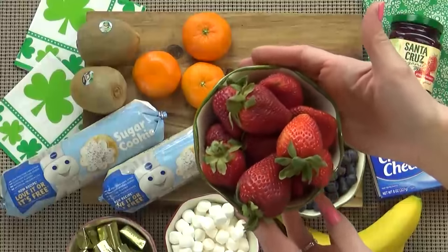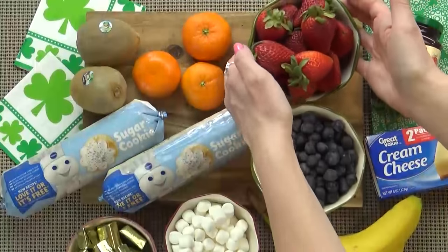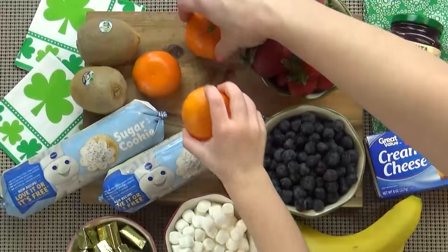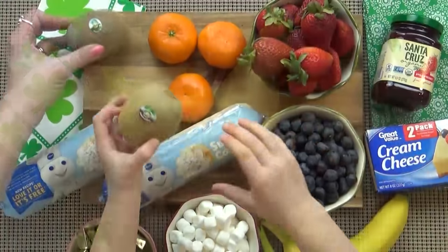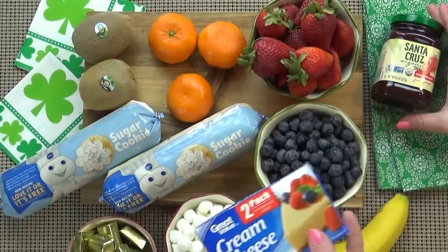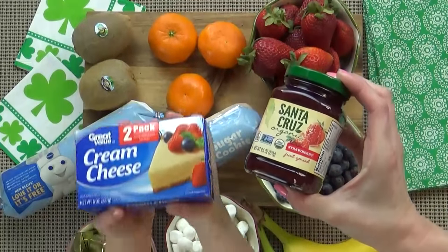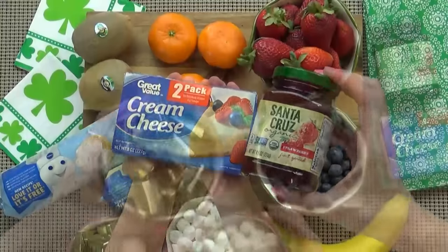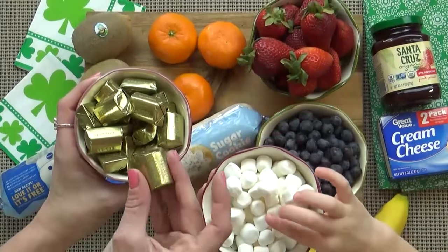For this fruit pizza you're going to need a lot of fruit, and I tried to go with the colors of the rainbow — so we have strawberries, mandarin oranges, some bananas, some kiwi, and some blueberries. For the sauce we're going to combine some room temperature cream cheese and some strawberry jam. We're also going to use some chocolates and some mini marshmallows.